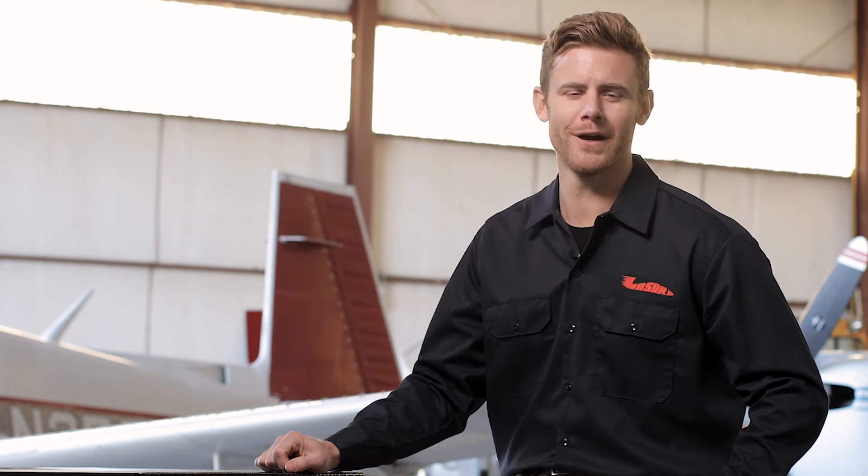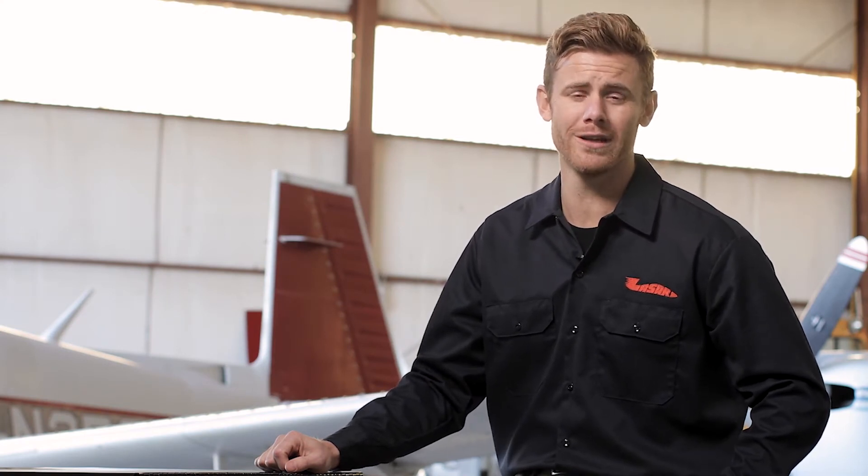Hello, my name is Jonathan and I'm here with LASAR, where we've been Certified Mooney Specialists for over 40 years. Today I want to talk to you about some of the more common concerns regarding the parts and maintenance for your Mooney. Let's talk shop!